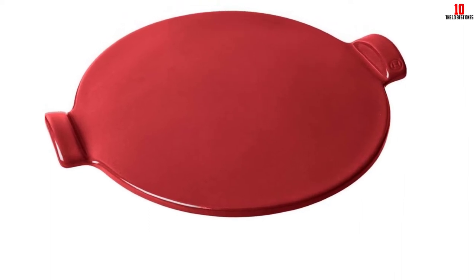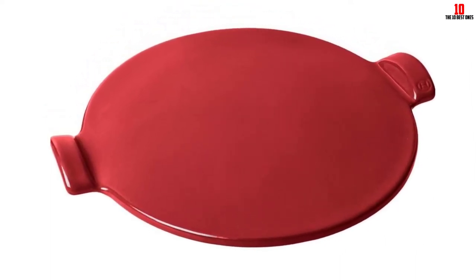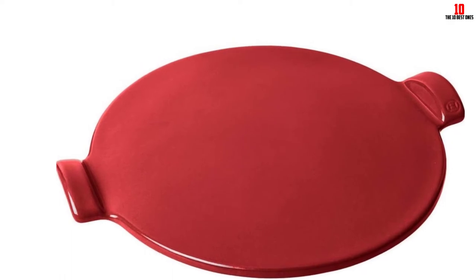The only real drawback we found with this pizza stone is that it easily picks up stains. If that's something that will bother you, investigate some of the other stones reviewed today.